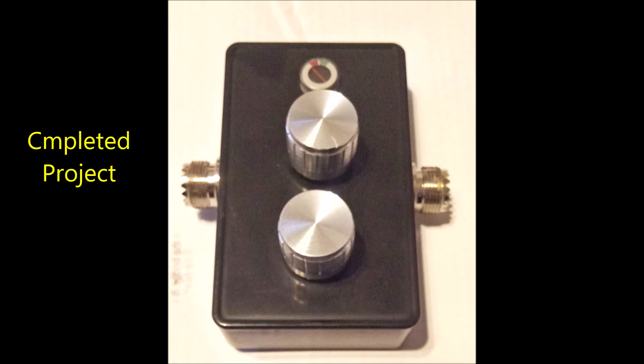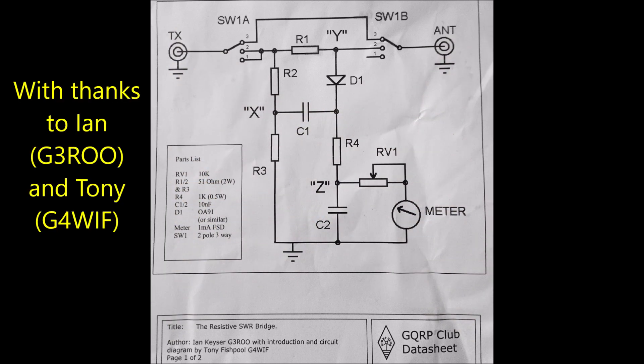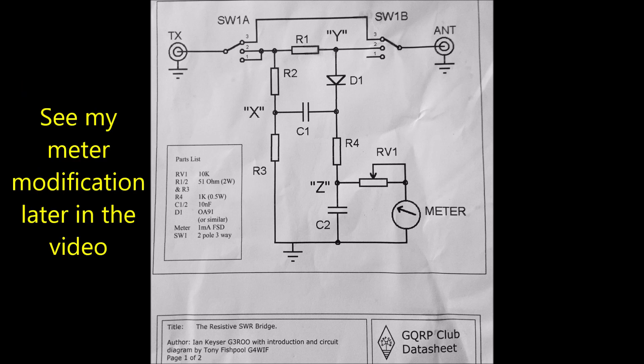There's the completed project and coming up now is the schematic diagram. I did a modification to the meter sensing part of the circuit but that will come up later and I'll explain why.